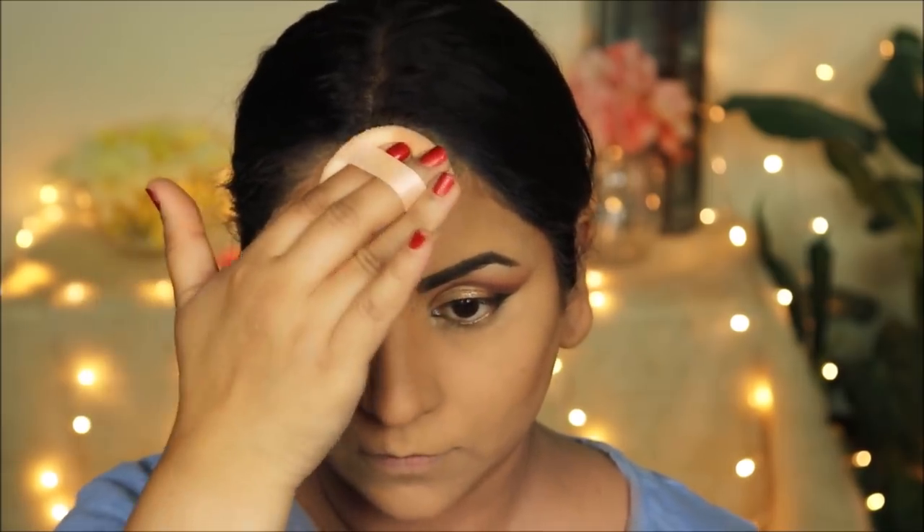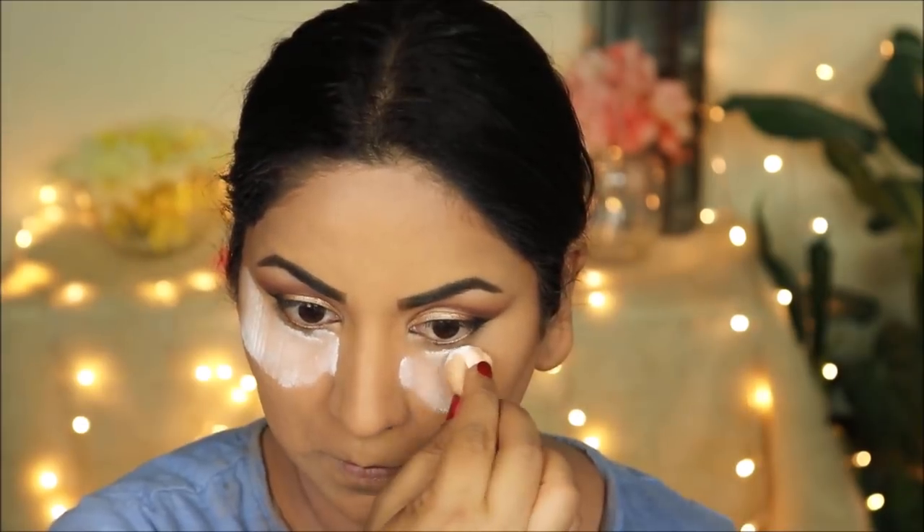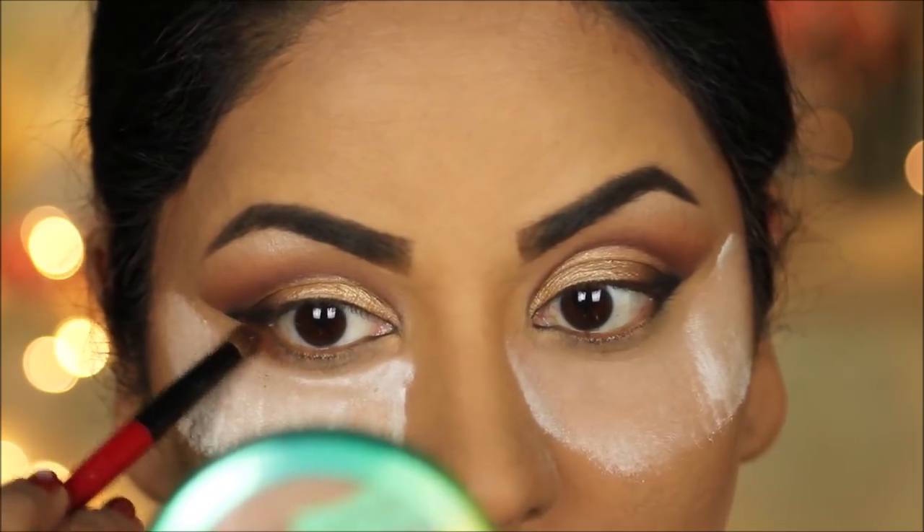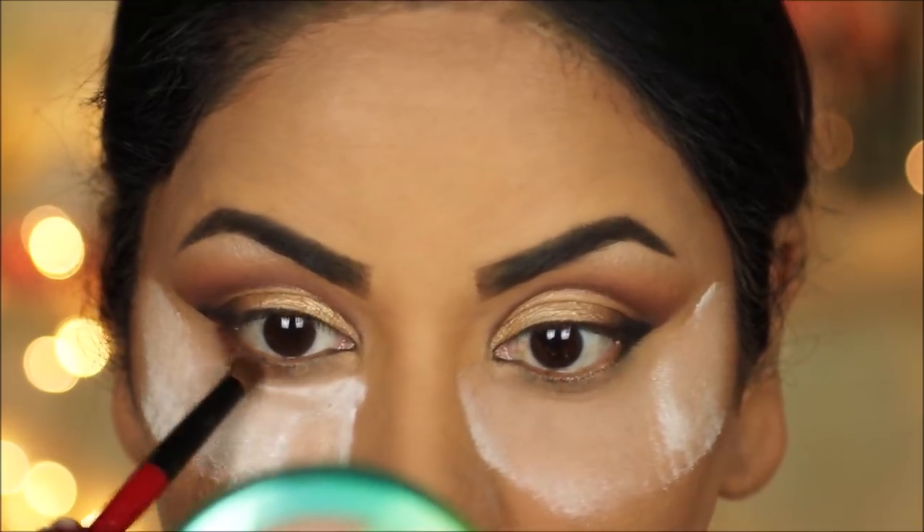Now let's move back and finish up the eye makeup. I'm adding an extra layer of loose powder under my eyes so any fallout is easier to dust off later. First I'm taking the dark brown and smoking it out in my outer two-thirds using a pencil brush.